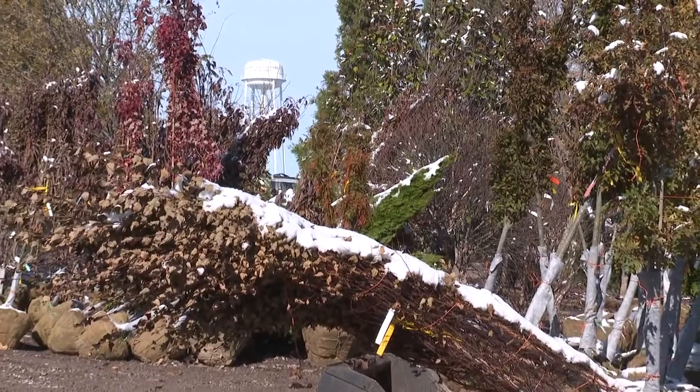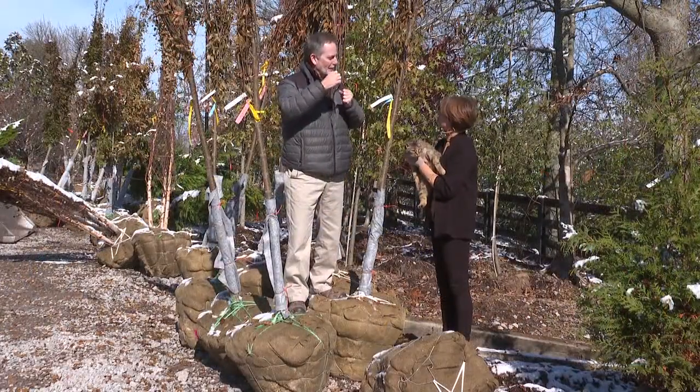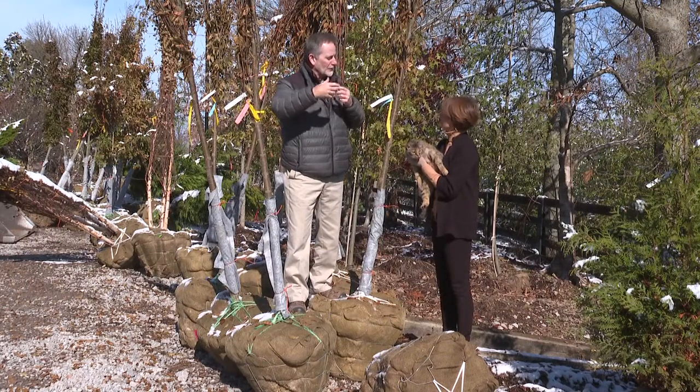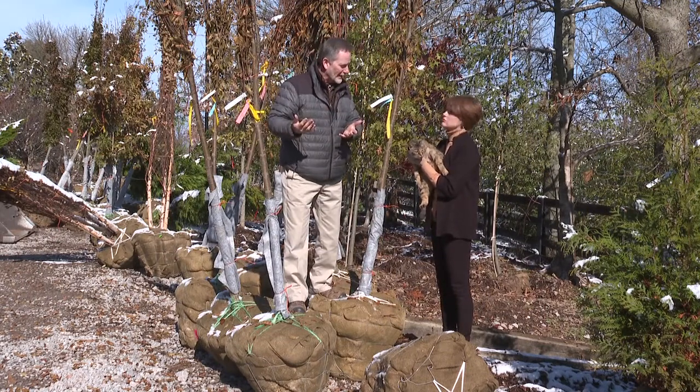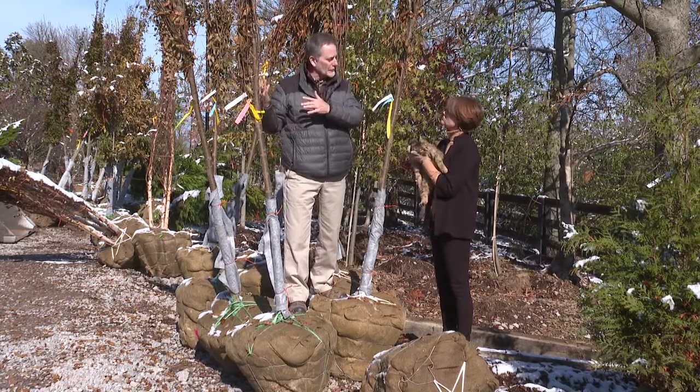Redbuds, we have to wait till the spring, because certain trees don't like to be dug going into winter. If you dig them at the wrong time, they won't make it. So we bring a whole bunch of different trees in in the fall, and then entirely different ones in the spring.